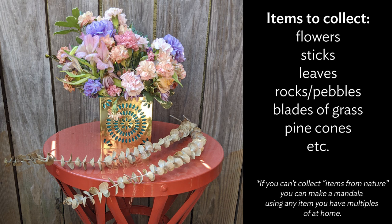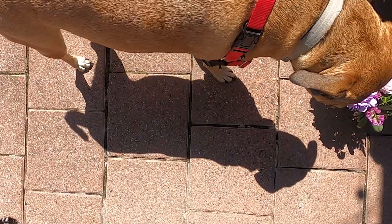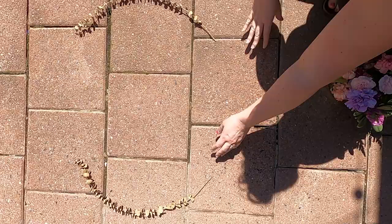If you're unable to collect items from outside, you can make a mandala using any item from home that you have multiples of. Let's get started! I took my items outside to my back patio and will be creating my mandala on the paving stones. It was too windy to make my mandala on the sidewalk in front of my house, so instead my dog Thor and I enjoyed the sun and created our mandala out back.